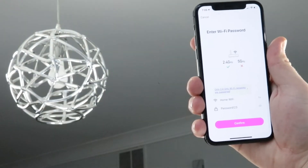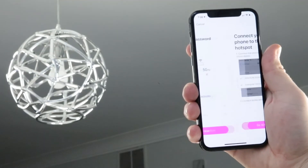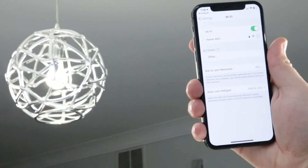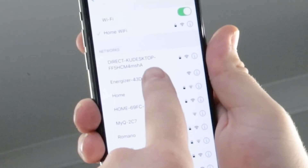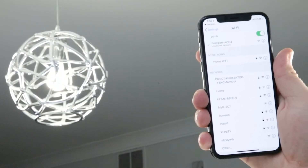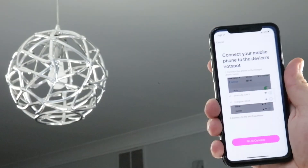Enter your 2.4 GHz Wi-Fi name and password, then press confirm. Leave the Energizer Connect app and go to your smartphone's Wi-Fi settings by pressing go to connect. Connect to the smart light via Smart Life or Energizer hotspot, then go back to the Energizer Connect app to finish connecting.